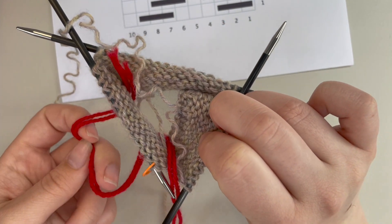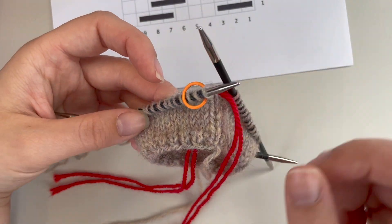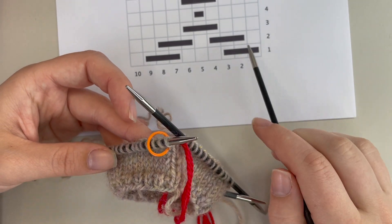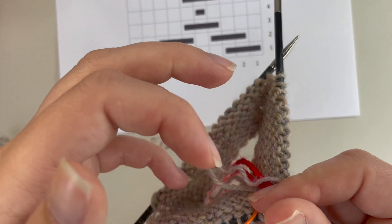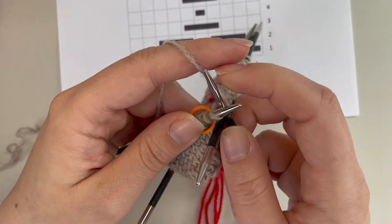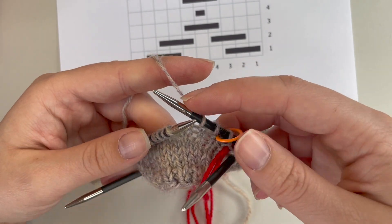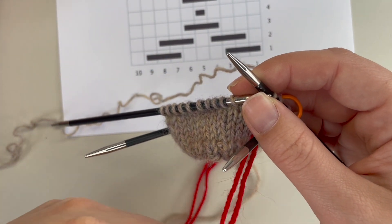I like to put the tail down the middle of the tube so it's just out of the way. Now I'm going to knit the number of stitches for the first float — three here — and I'm just going to let that contrast color hang out in the front. I'm only going to be knitting with my main color.